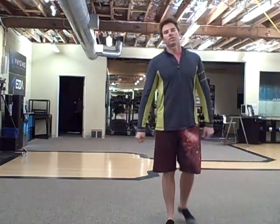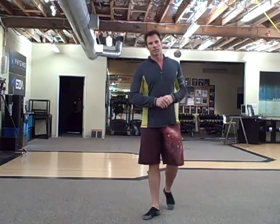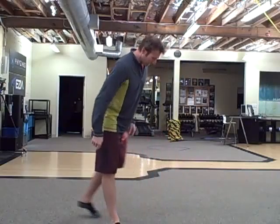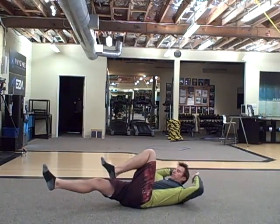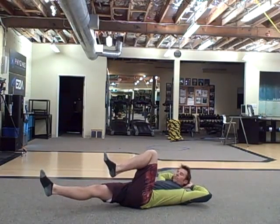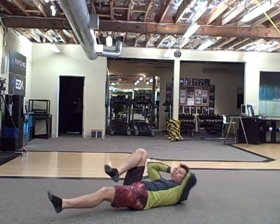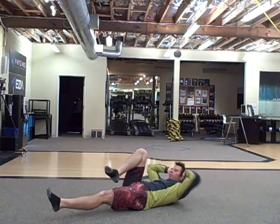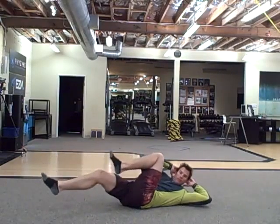A couple different exercises I want you to try this week. First is crisscross abs — you're gonna lie down and go opposite knee into your opposite armpit, so one leg straight, one leg bent. You twist and try to get your knee into your armpit, elbows flared out as wide as you can, back and forth.